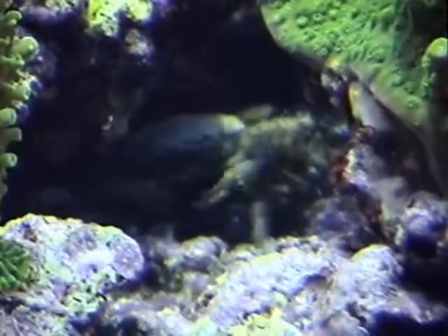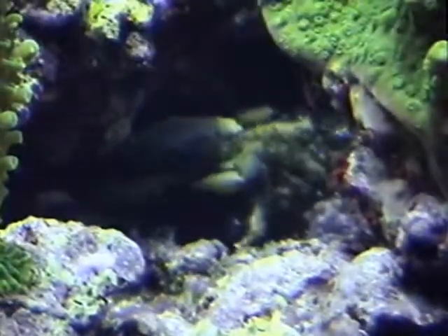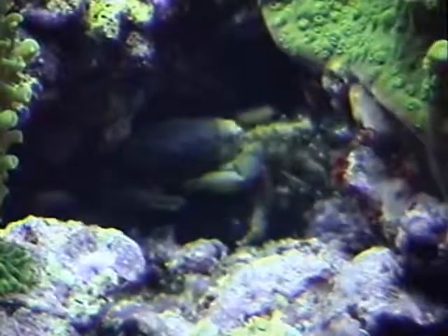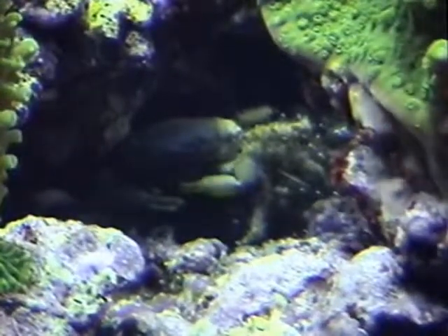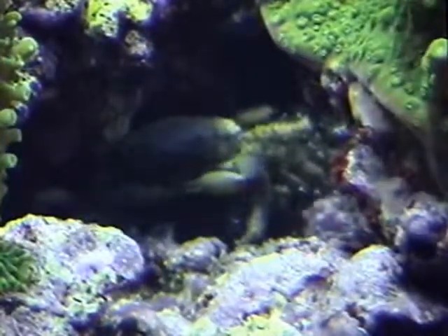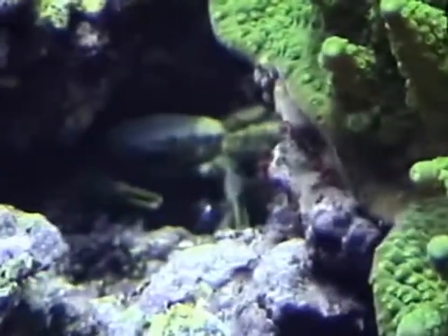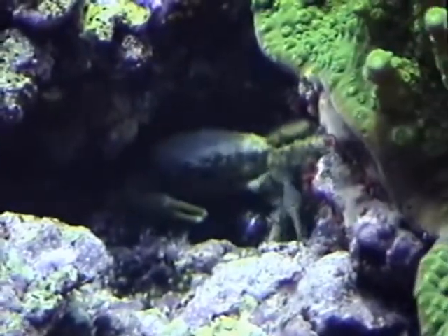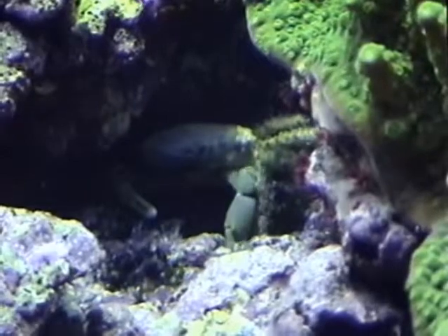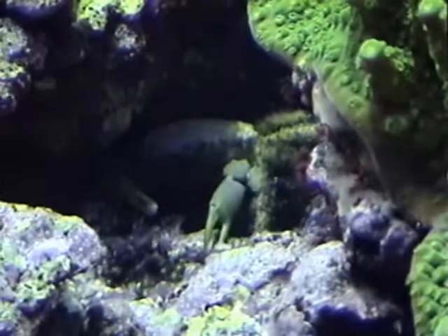This tank is a real delight to watch — there's always things going on. It's really neat to watch when a small fish comes by and he throws his pincers out in a threatening gesture.